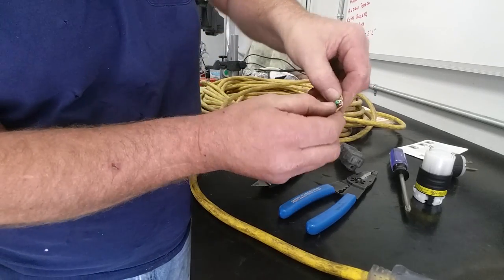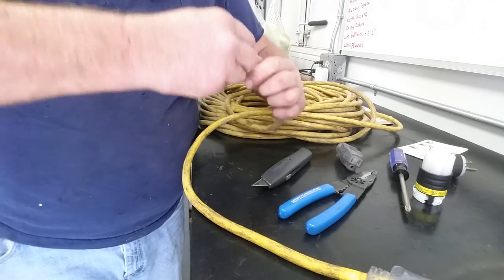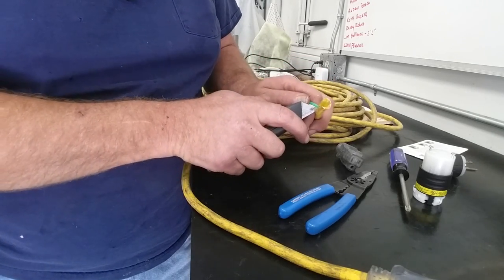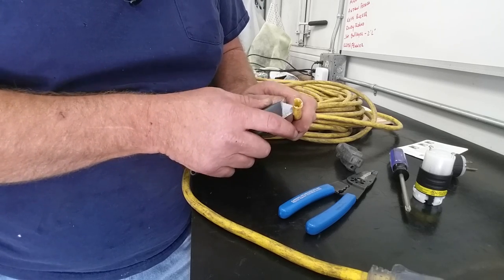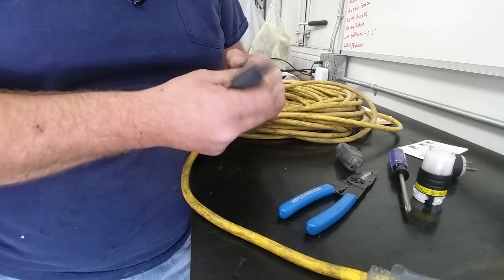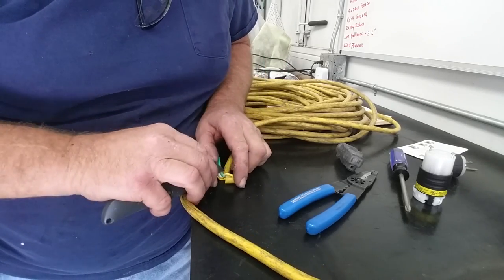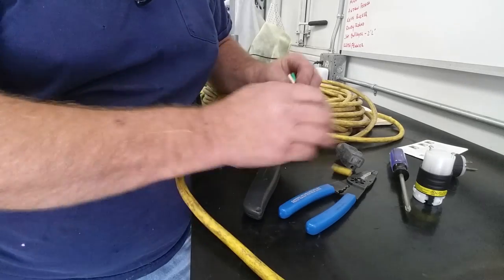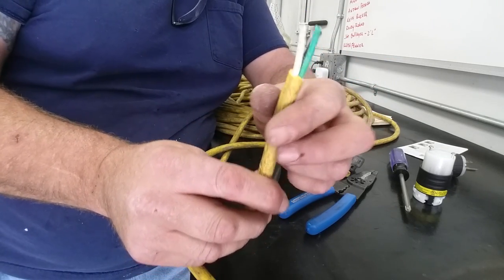Get your fingernail in there and peel away that outer insulation to expose the individual conductors, then run around the circumference of the insulation. There's nothing more dangerous than a dull razor knife, I tell you. It's pretty tough insulation too — and that's what we ended up with, not a heck of a lot exposed.